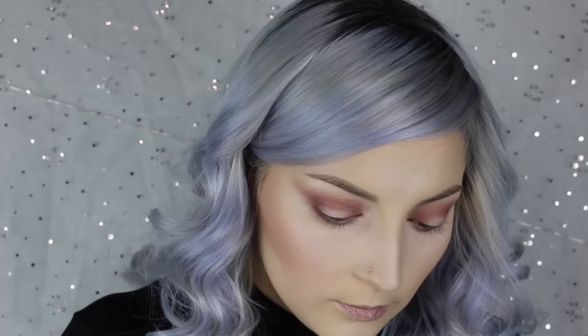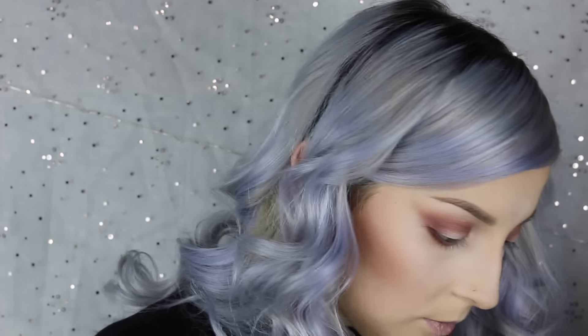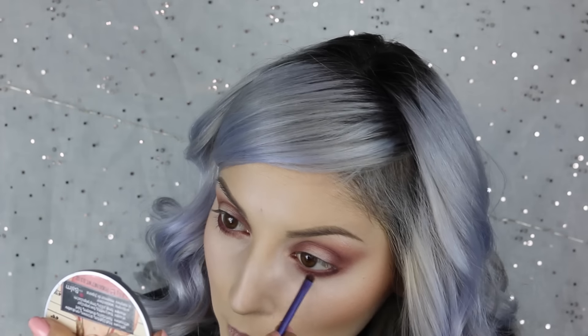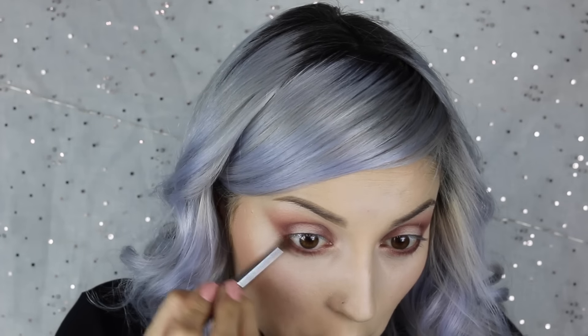Then I'm going to go in with my accent brush from Real Techniques and I'm going to take that Delectable color again — that purple color — and we're going to go in closer to our lash line to deepen it. And we're going to go back in with that brush and blend it out again so it's not so harsh.